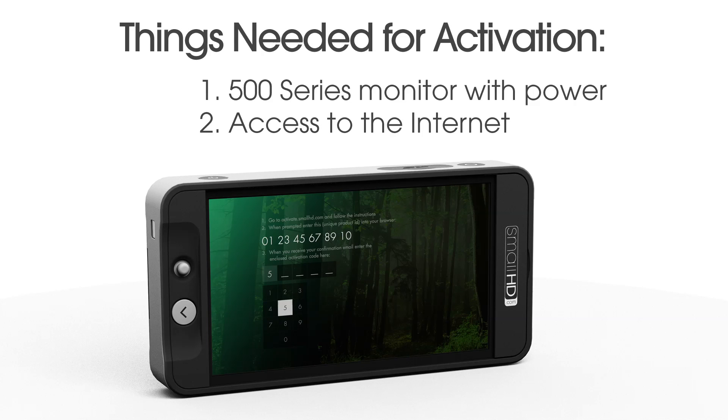To activate your 500 series monitor, you will need the monitor, a source of power like a LPE6 battery, and access to the internet.